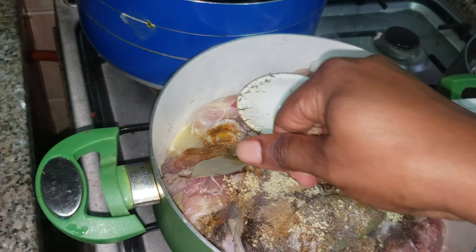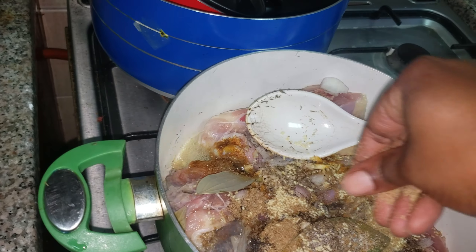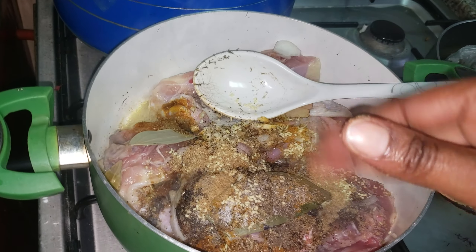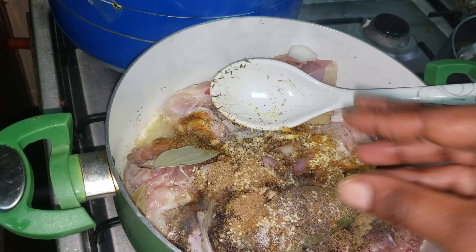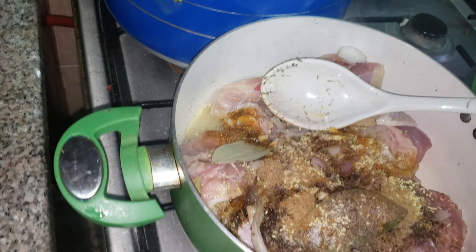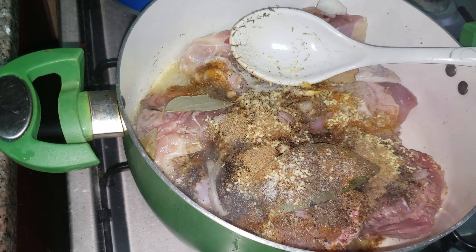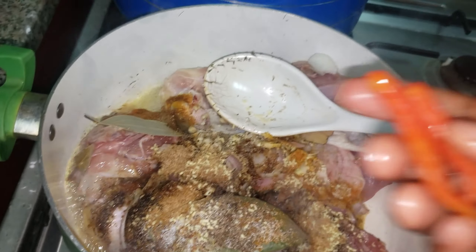I'm using my magic stock seasoning here. This is my seasoning stock and I'm going to put it inside.